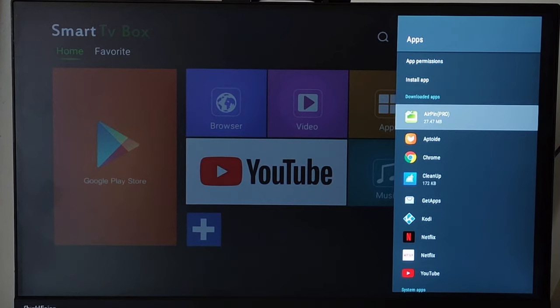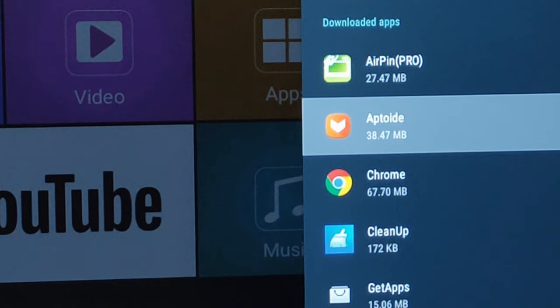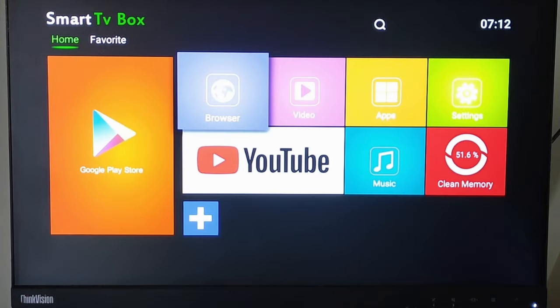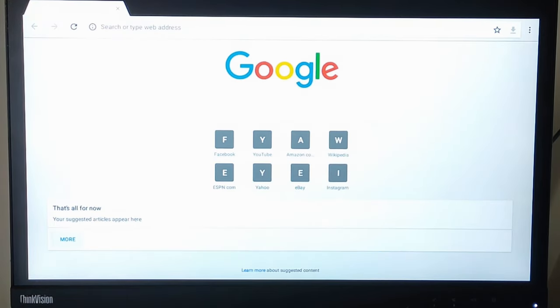This stick isn't just for streaming — you can go beyond Netflix and YouTube with access to both the Google Play Store and Aptoide. You can download a variety of apps, plus it comes preloaded with Google Chrome so you can browse the web and download content directly.